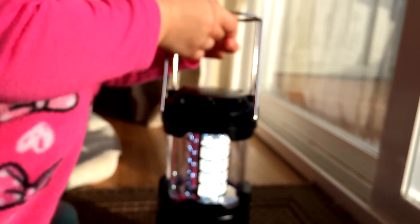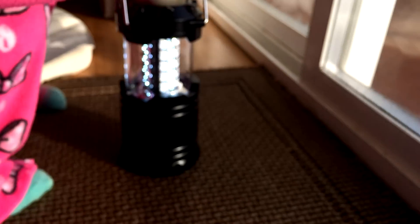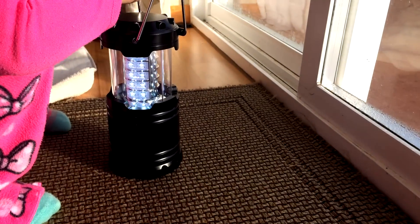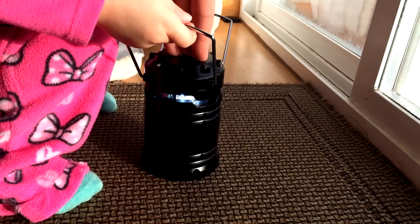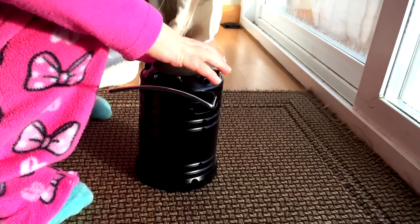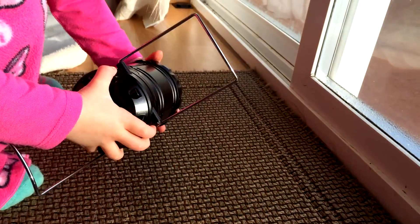There aren't a lot of features, which I actually see as a feature — it's supposed to be very simple. You'll notice there are a ton of little LEDs in there, and even a toddler knows how to use it. It folds down like so, and you can hang it or just sit it on a picnic table. If you want to turn it off, you simply push it down and it turns off automatically.